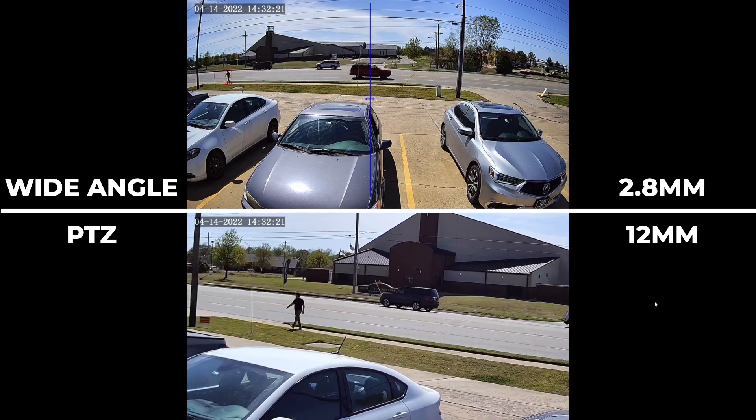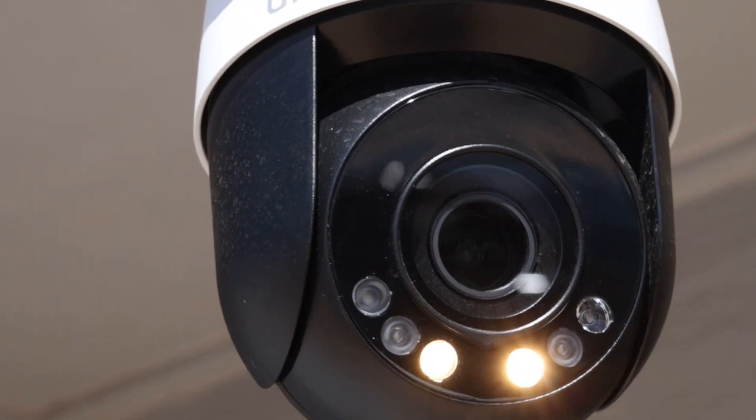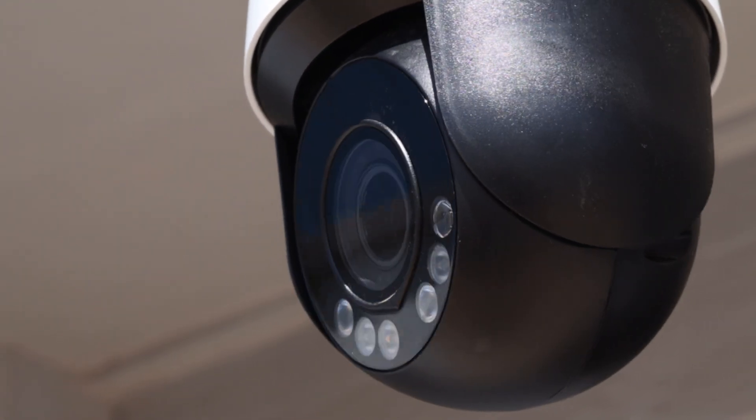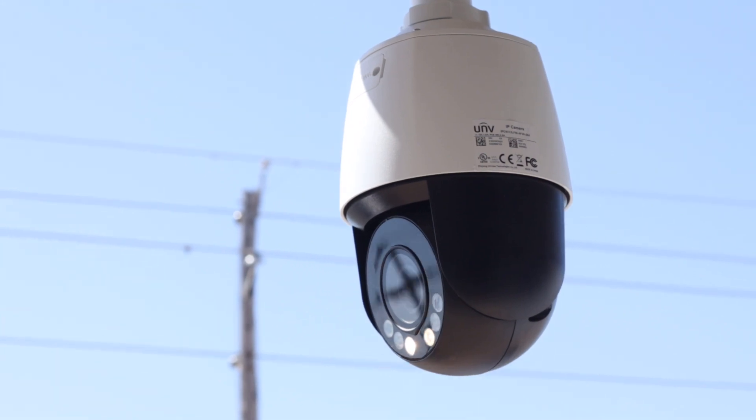Let's take this a step further. This camera also supports active deterrence functionality to let the intruder know that they're being monitored. "You are in the danger zone. Do not approach." There is a lot to talk about with this camera, so let's go ahead and dive right in.